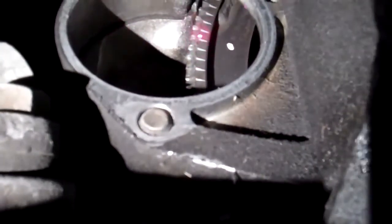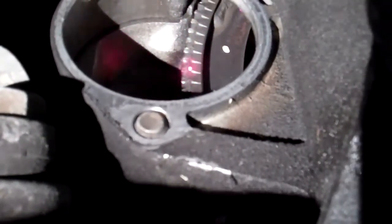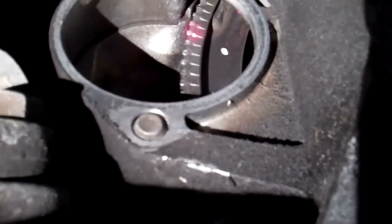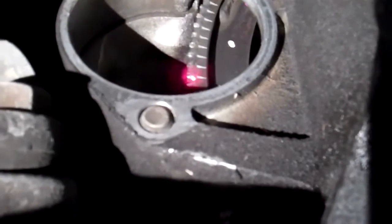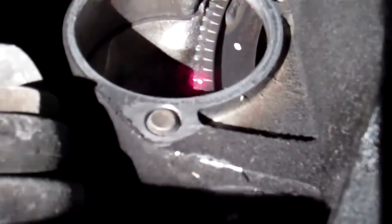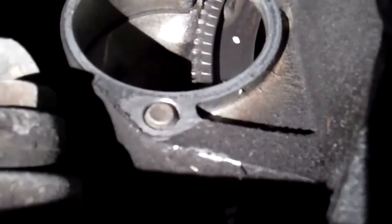If you do not want the starter motor to grind when you start the car, you're going to need to replace the flywheel, and the way to do this would be to remove the transmission. I will call you with an estimate to have the flywheel replaced. We recommend doing it if you don't want the flywheel to make noise when it engages with the starter, because this area is worn out and it's going to cause a grinding noise in the future.